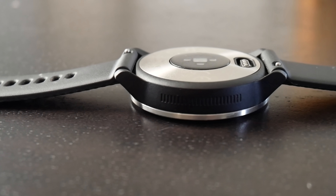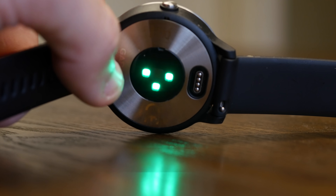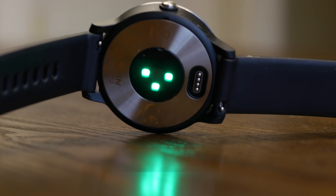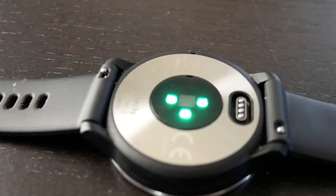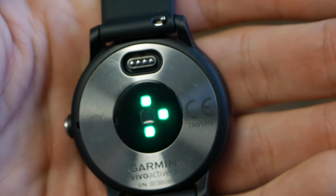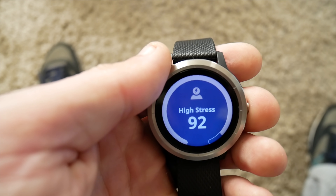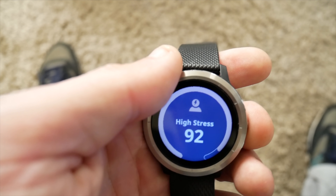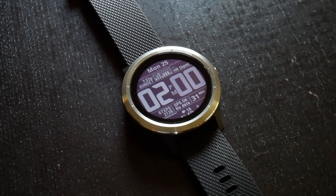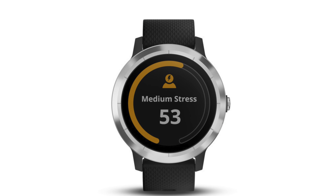The Vivoactive 3 has a heart rate sensor on the back that measures both active and resting heart rate data. This watch features Garmin's proprietary version of heart rate variability, taking automatic periodic readings to measure your HRV and let you know how your exercise or lack of exercise is affecting your body and stress levels. A high stress score means you need better sleep or rest, while a low stress score means you're potentially able to push yourself harder in exercise and fitness.